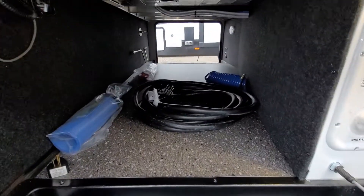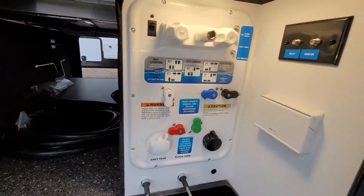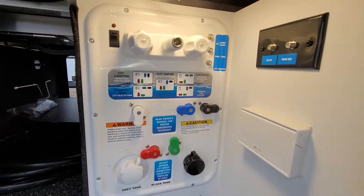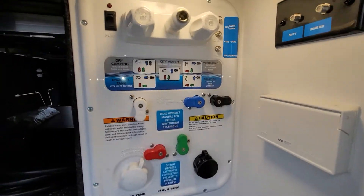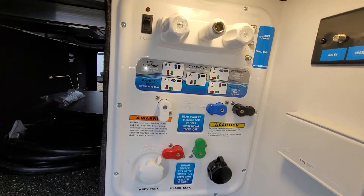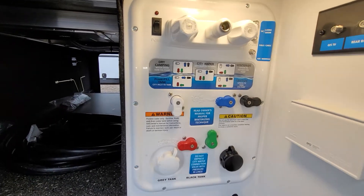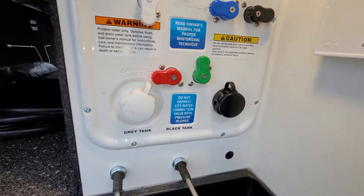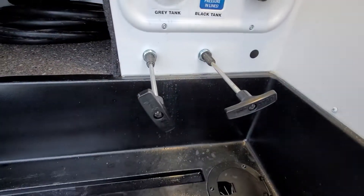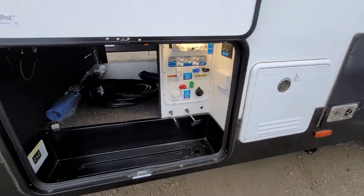Moving to the pass-through storage here, there's a ton of space. It opens up closer on the other side because you do have your complete docking station right here. You have the option to turn your water pump on, your outside shower, TV hookups, and you can adjust your valves for winterizing, sanitizing, and all your water system needs. Your city water connection, black tank flush, and valves to drain all your tanks are all right here.